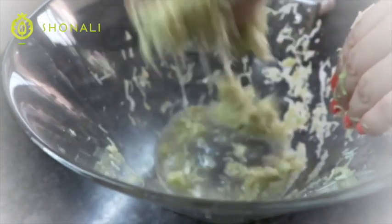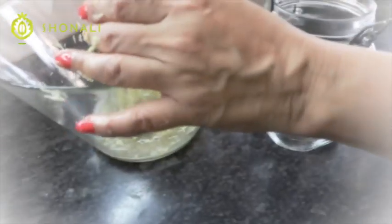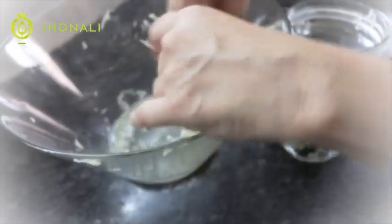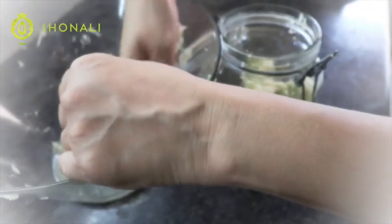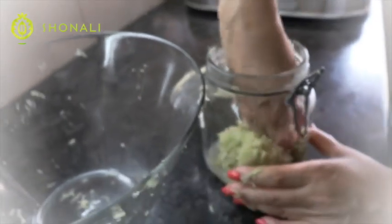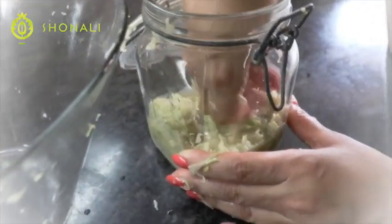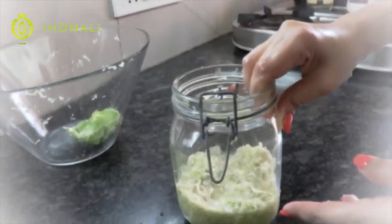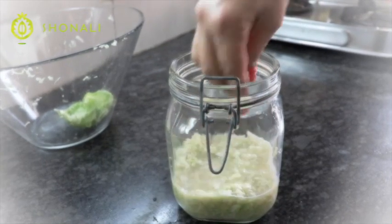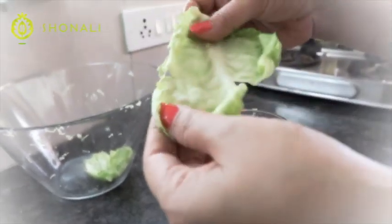The next step is simply taking your cabbage and packing it into a mason jar. I'm pressing down the cabbage and there's a lot of water being created — you've got to keep that liquid in there, because that liquid is what the lacto-fermentation is all about. The lactic acid is going to build up.